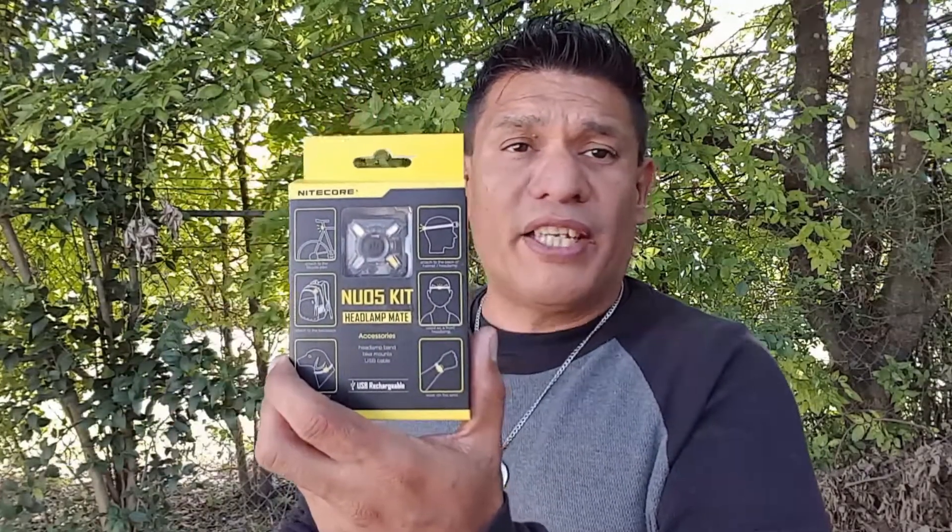This is one of the most lightweight headlamps on the market today and it is also one of the most affordable. So if you're interested in something like this, do stay tuned.